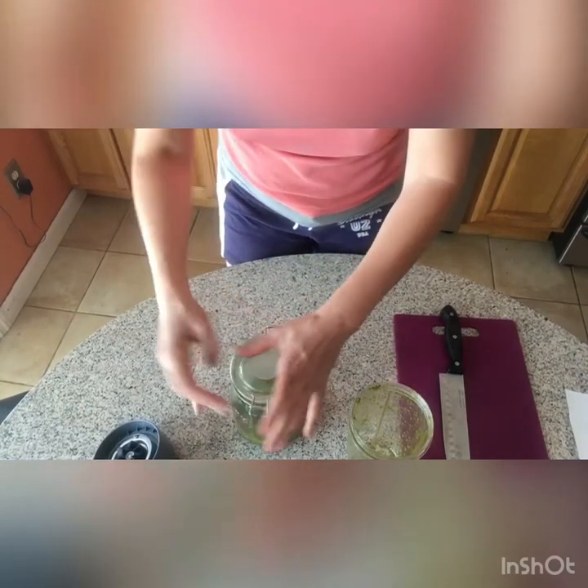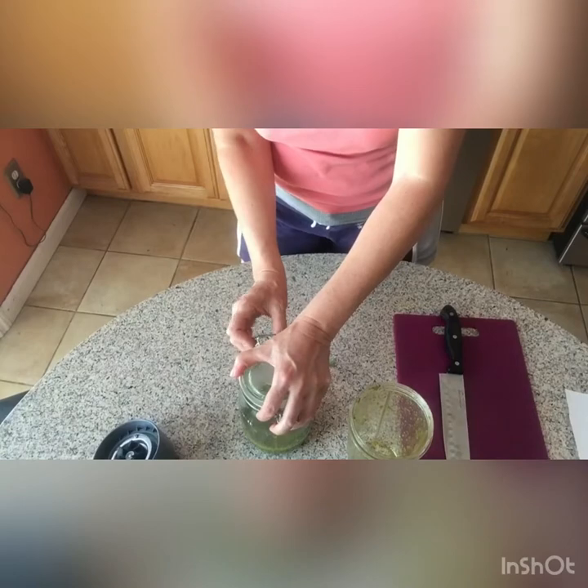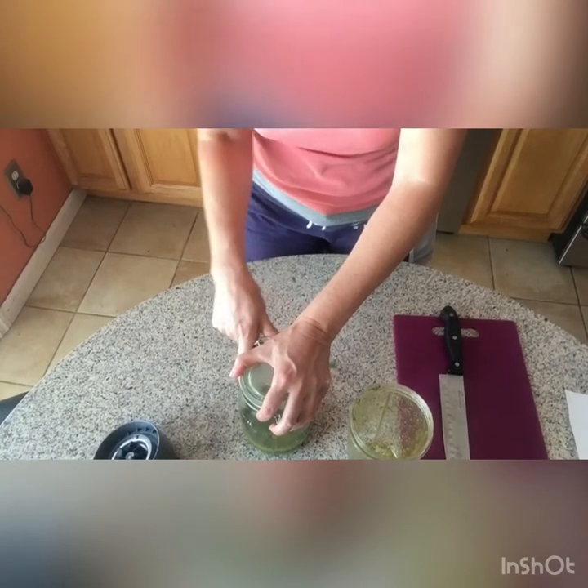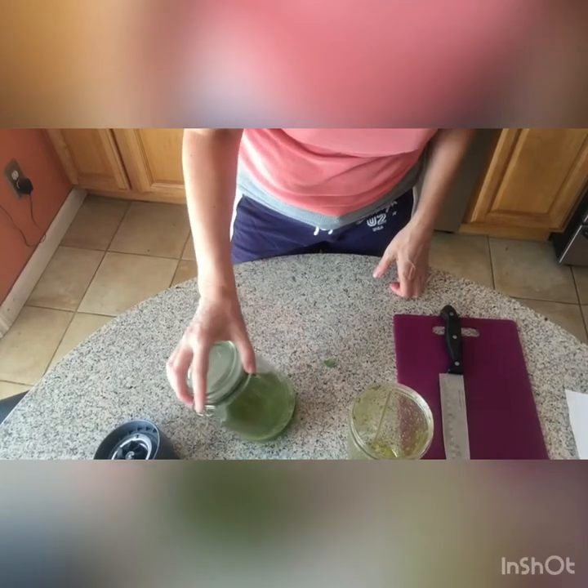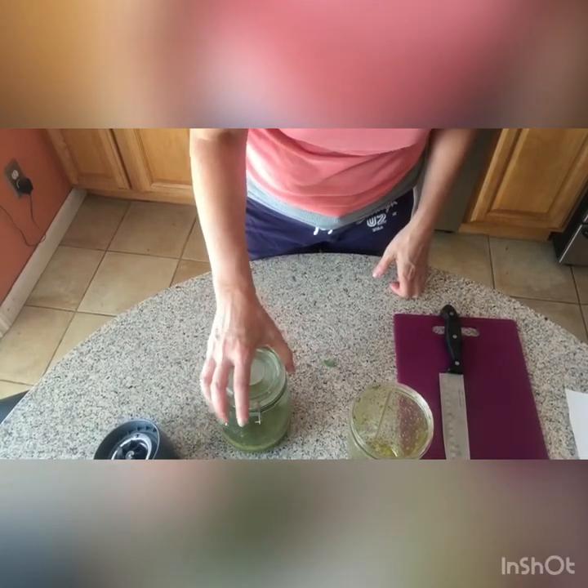In about a day or two I will strain it with cheesecloth. I'm not going to leave it longer, but if I do I will add a natural preservative like vitamin E or rosemary essential oil.